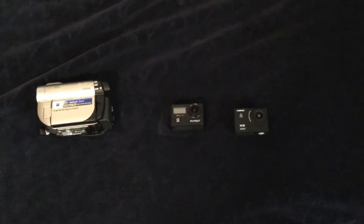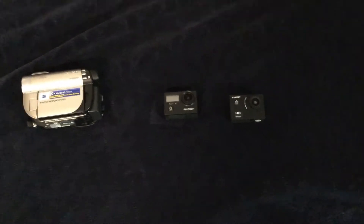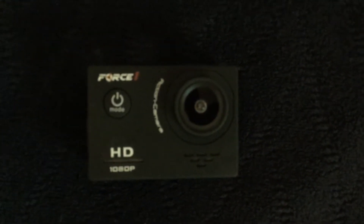Alright guys, this is the 2020 camera lineup for Nickel Films. First off, we have this action camera that I just got — I'll tell you what it came with later. This is a Force 1 action camera. I don't know if that's the real brand, but it just says Force 1.